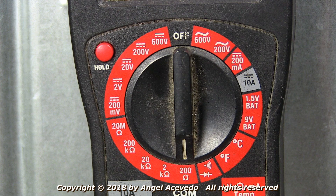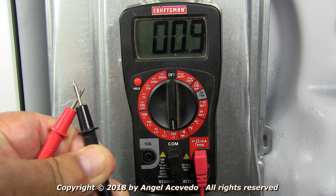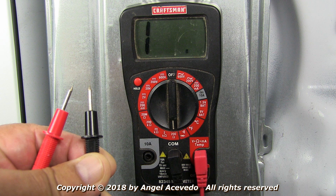Set your multimeter on the lower scale to read ohms. To make sure your multimeter is working properly, put the tips of the test probes together. When the tips are touching each other, the reading should be close to zero ohms — my multimeter shows 0.9 ohms, which I consider zero since my meter has no adjustments. When the tips are not touching each other, the reading should be infinity.